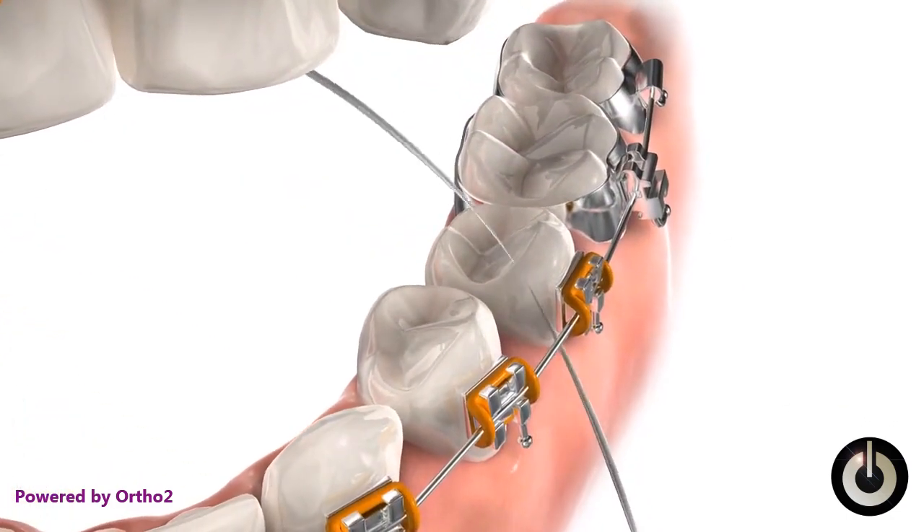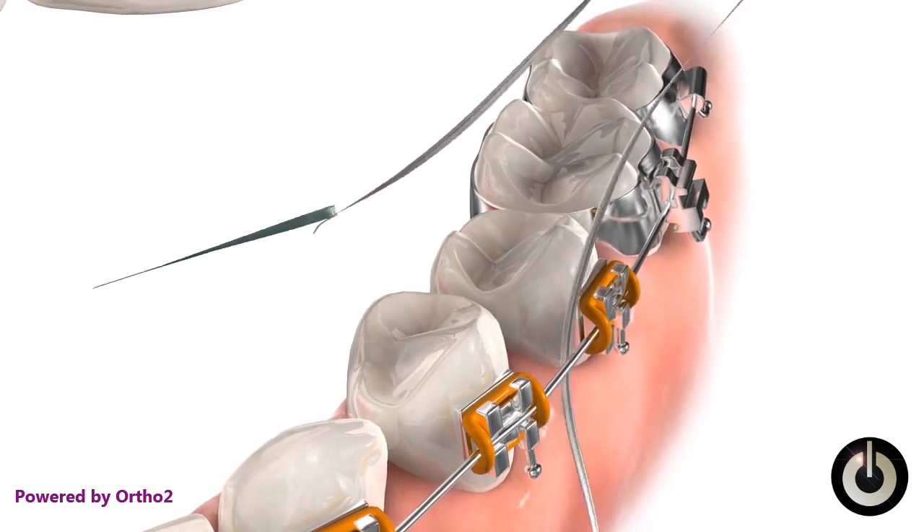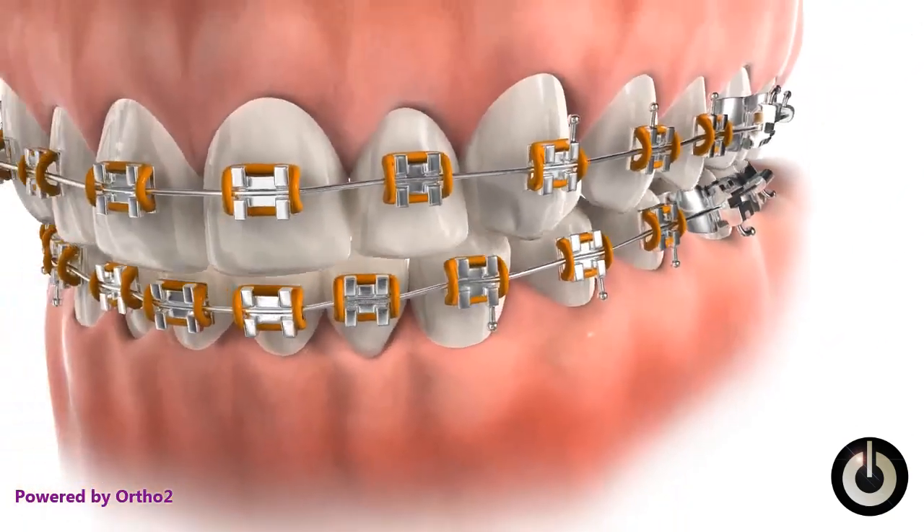For the lower, pass the floss and threader upwards from inside and below the arch wire. Again, be sure to clean below the gum line. Remove the floss and threader.